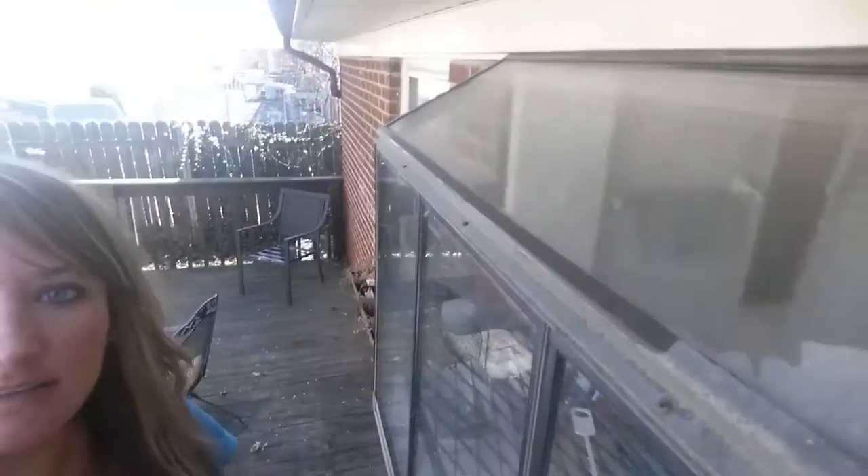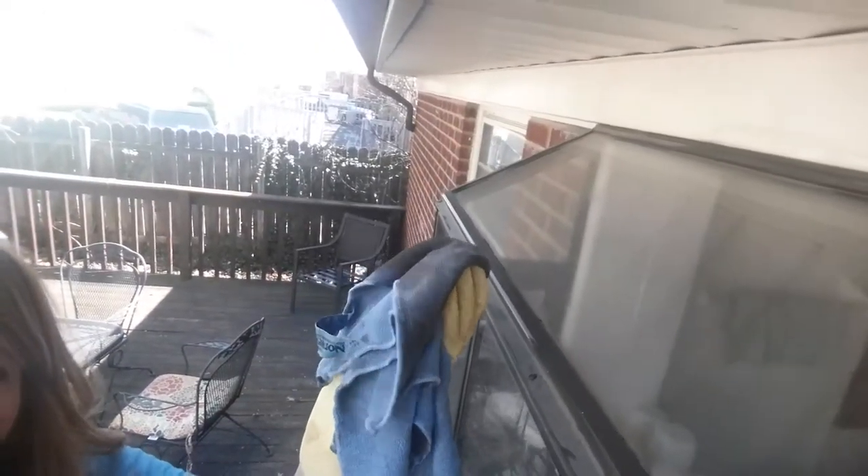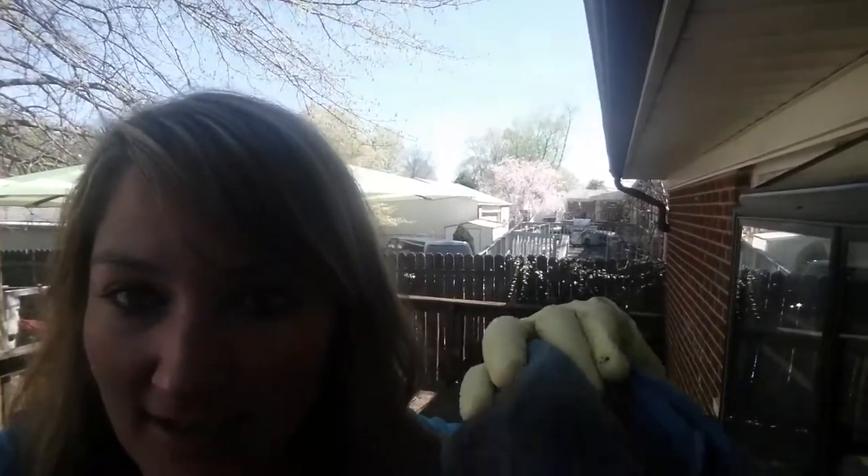Good stuff, or what? About ten years of dirt, right here, just like that. No paper towels, no Windex — just my little enviro in H2O.